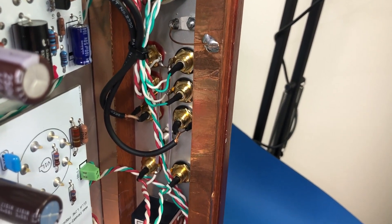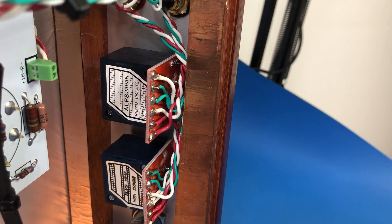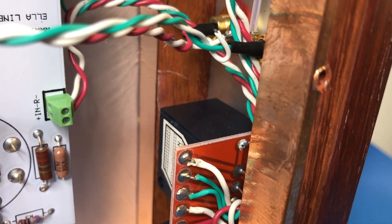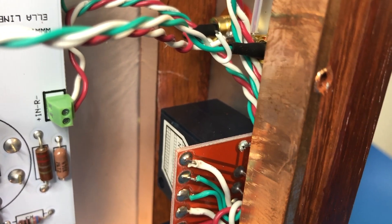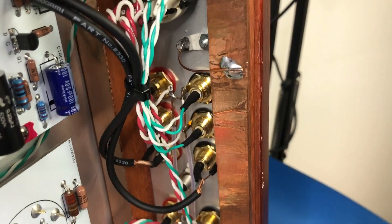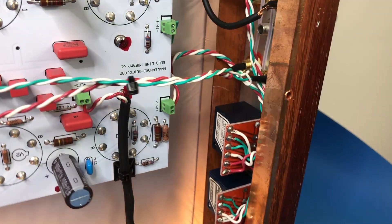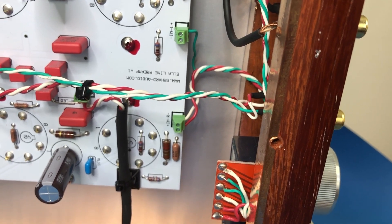Look at those — Alps, Japan. So those are our rotary pots for volume control and for balance. And then the one at the top will be for input selection. That just looks really, really lovely. While we're looking at panels, we might as well have a look at the rear panel.